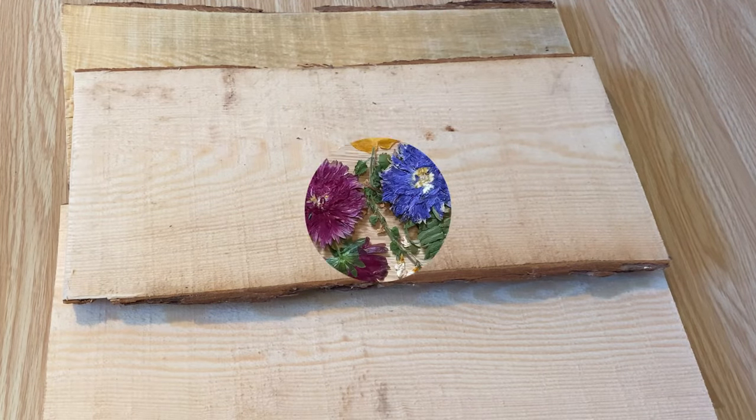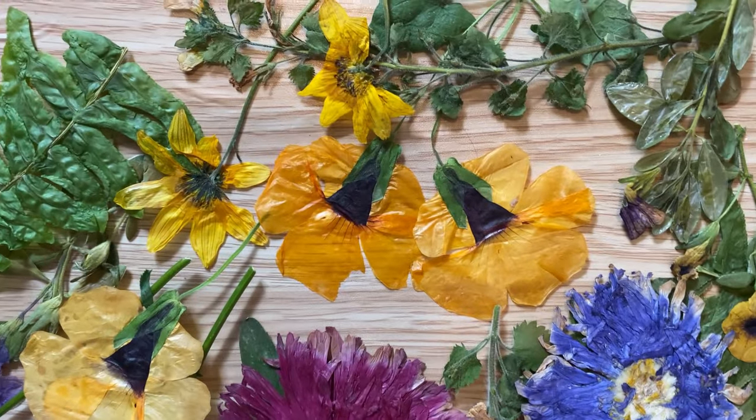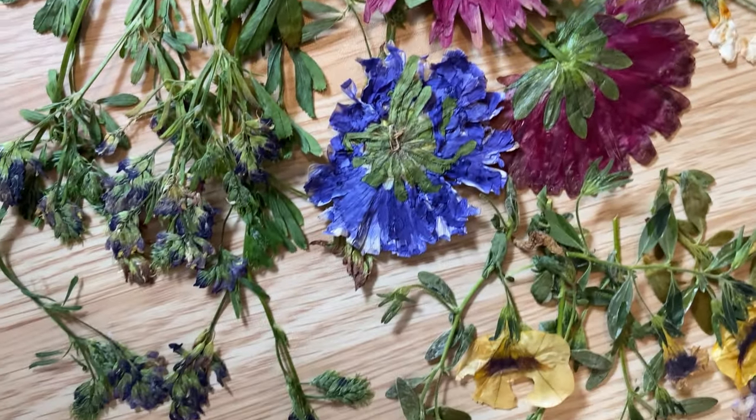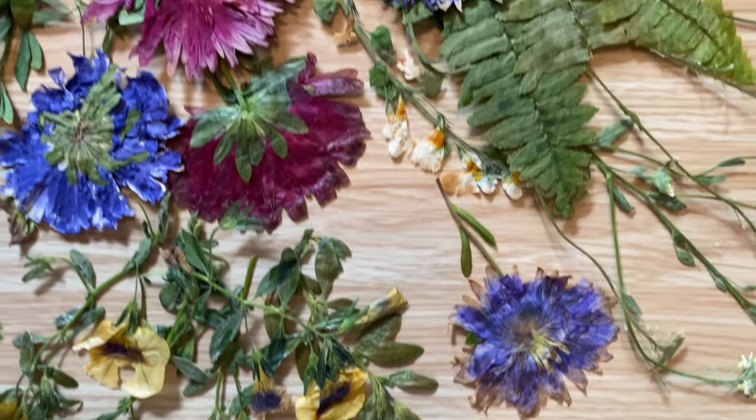All finished! Aren't these beautiful? The colors are so vibrant. I've kind of preserved that whole summer feel in all of these flowers, and I can't wait to use them and make lots of projects.